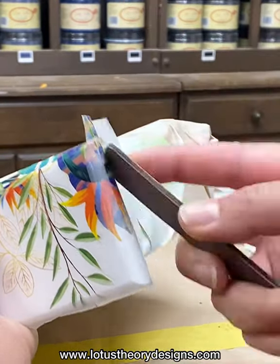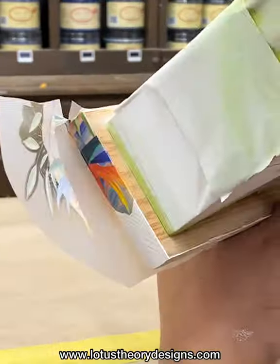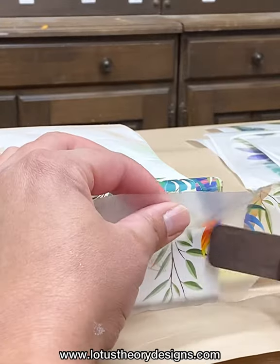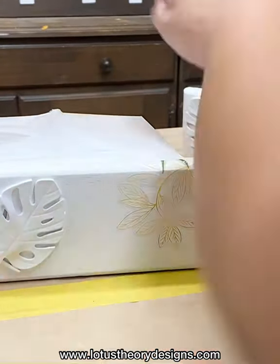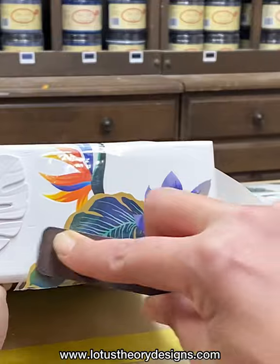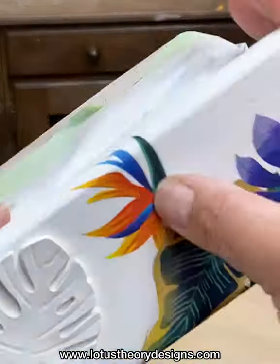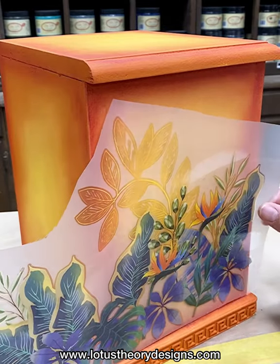Step one: remove the transfer from its protective backing and apply it to where you want it on your piece. Once you have your transfer lined up and positioned to your liking, you can begin to burnish it using the stick that is included in your transfer tube. Burnishing is using the stick to press the transfer onto your piece while simultaneously removing the outer protective layer. Take your time removing that outer layer as you burnish — if you remove it too quickly you run the risk of tearing your transfer. I burnish the transfer on while removing that outer layer, then take my finger to make sure all of the edges are pressed in and check for any air bubbles.